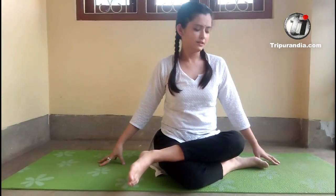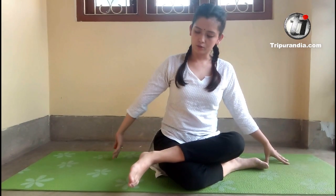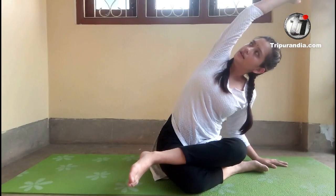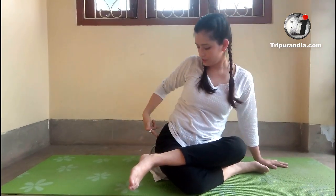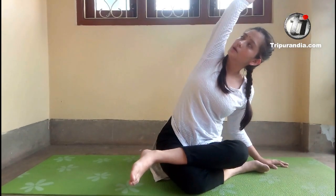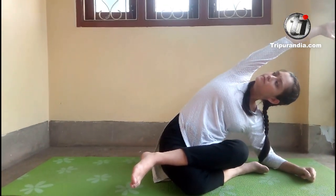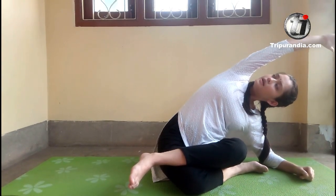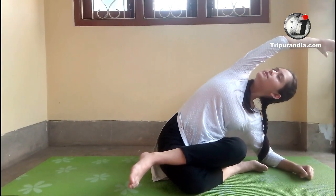Exhale. Next inhale, we will fall on our left side and stretch the right side of the body. Right hand goes up. Inhale. Hips should remain grounded first of all. And if you feel it's easy, you can place your elbow on the bottom. Inhale. Complete body stretch on the right side. Exhale. Look up to the sky.